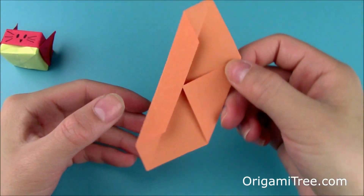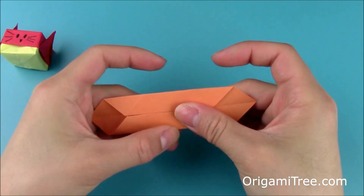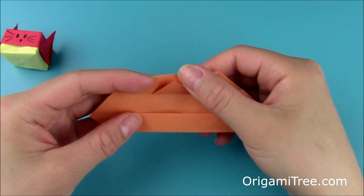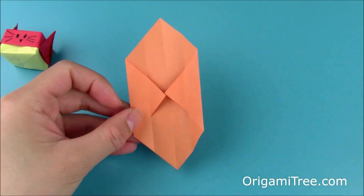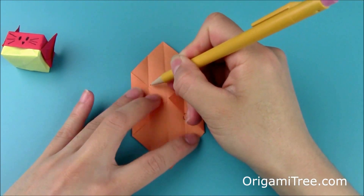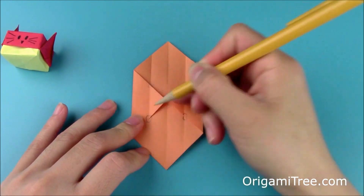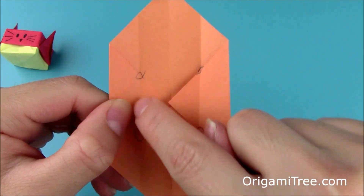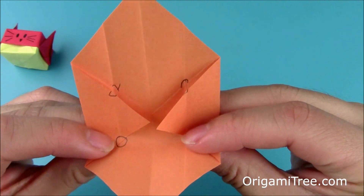Then rotate and repeat the same thing on this end. Next, you're going to unfold the two folds that you just created. And now you're going to take notice of these four intersections — this one, this one, this one, and this one. Basically where the triangle meets these vertical center creases right here.